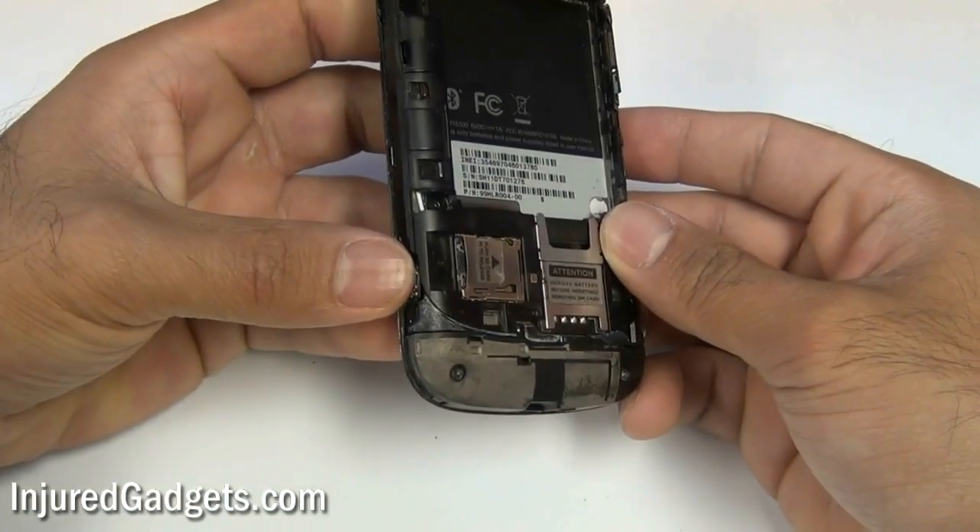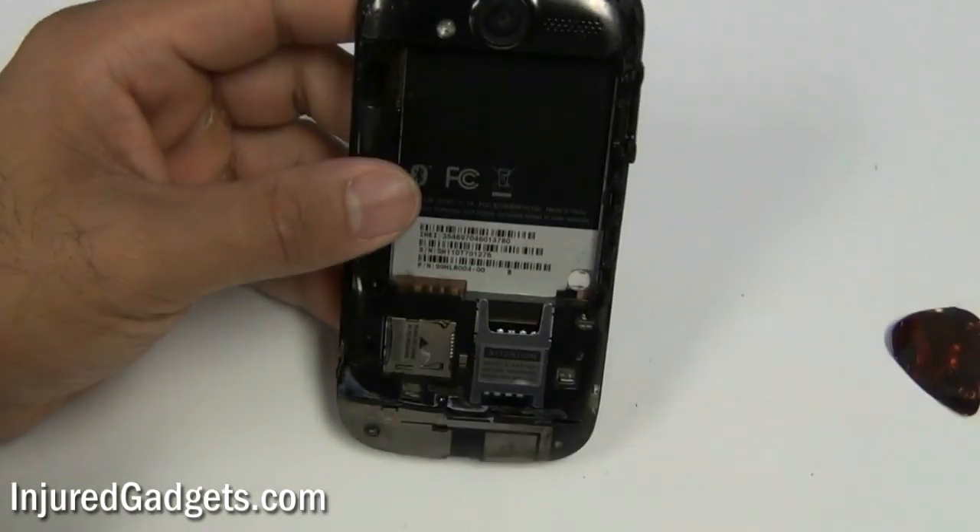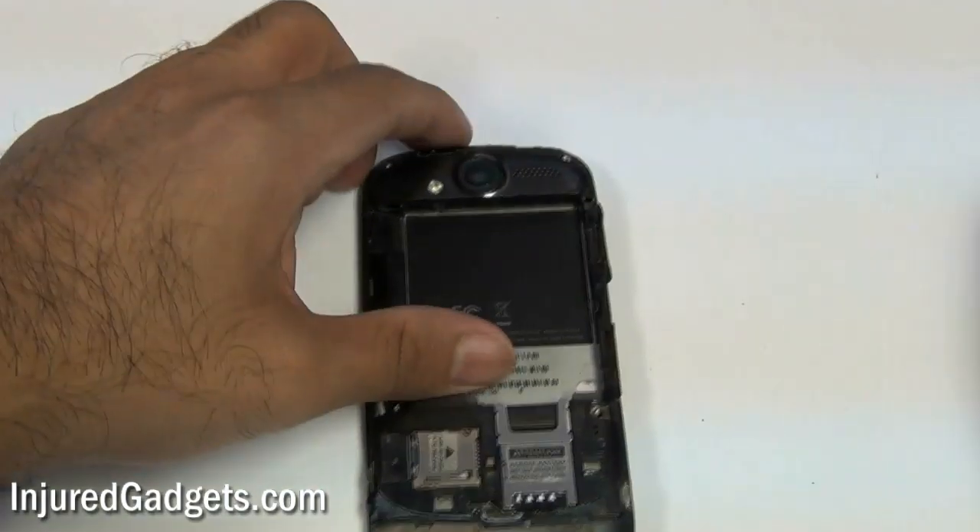Next, go ahead and make sure the side flex cables are still attached to the phone, and then remove the two screws on the top as well as the two screws on the bottom of the phone.